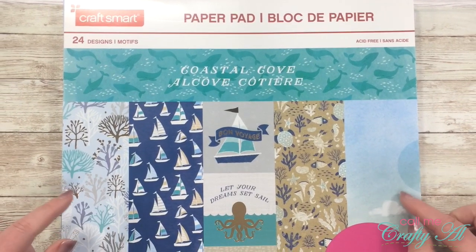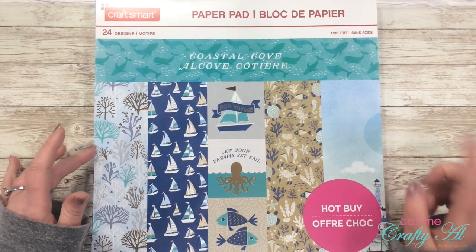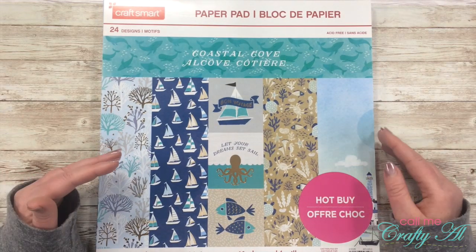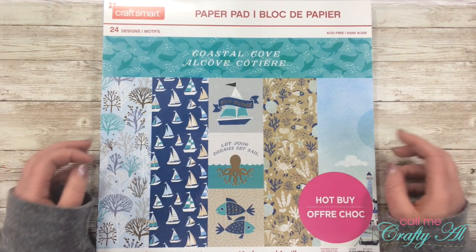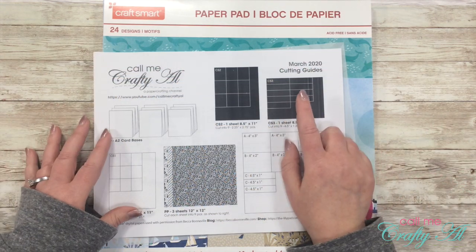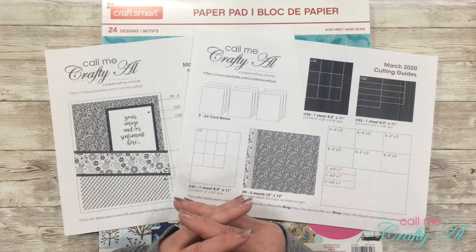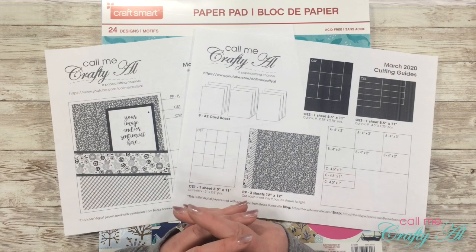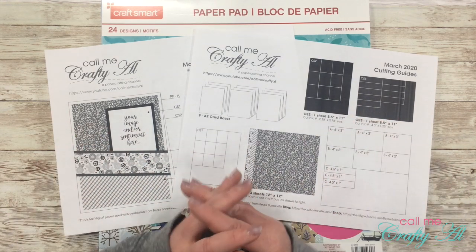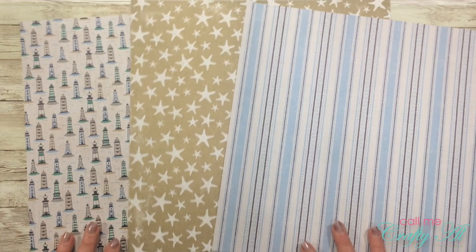All of the patterned papers I'm using today come from the Coastal Cove paper pad, which is a hot buy at Michaels — if you get lucky you might still find some in your local store. I already pre-selected the three papers and got out the cut aparts for the sentiments. I'll also be using vellum for piece CS3. Once I start the process I'll switch to voiceover — if you have questions, leave them in the comments below.